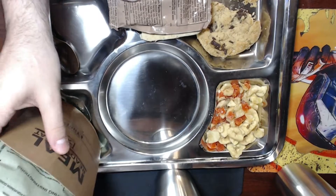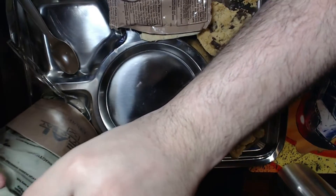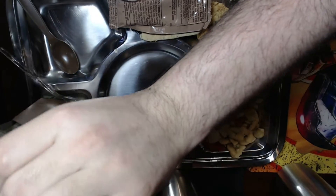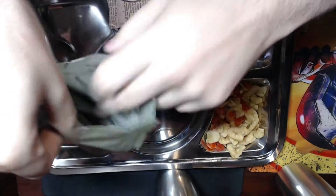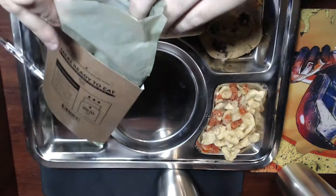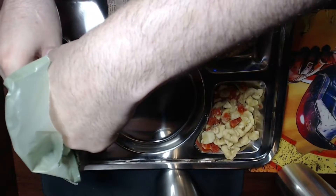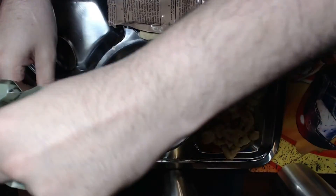Even though it's only been a couple of minutes, let's take a look at the heater — see if it feels warm. Oh, you don't want to touch the heater packet or you're gonna burn yourself. It's warm, it's just not hot yet.